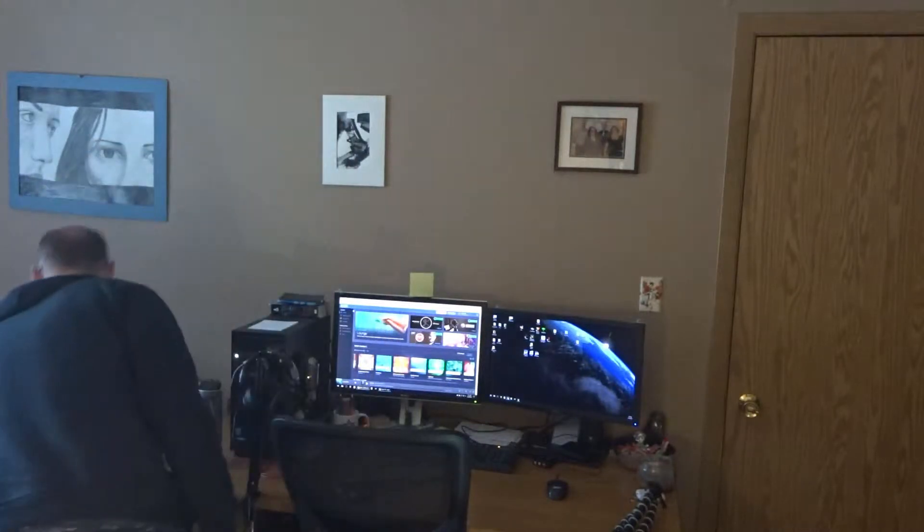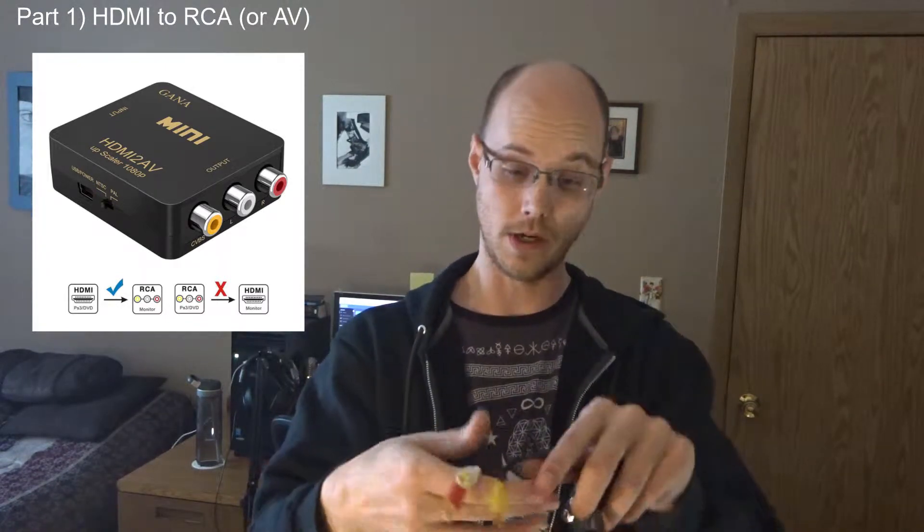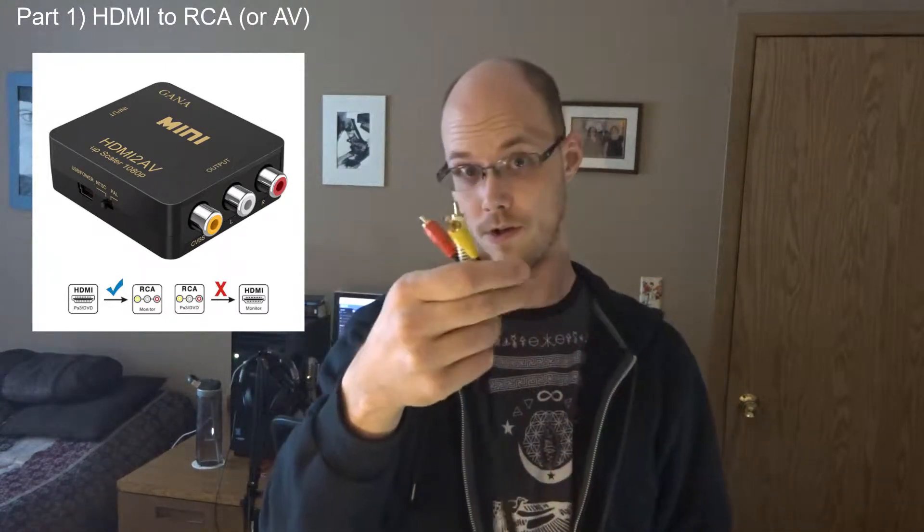So in order to do this, you're obviously going to need a pair of FPV goggles. What you're also going to need is a couple of video converters — there are two of them. One is an HDMI to AV — it's RCA, there are a couple of other things. These are the old school red, white, and yellow plugs that you might be familiar with from VCRs.